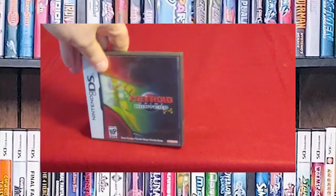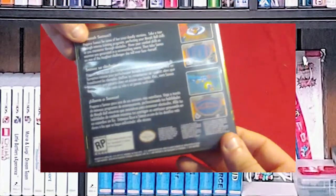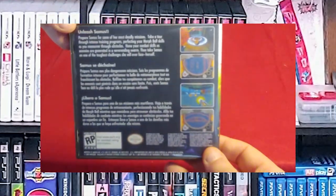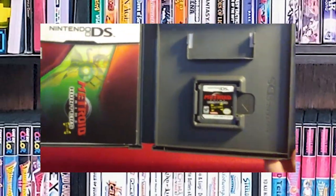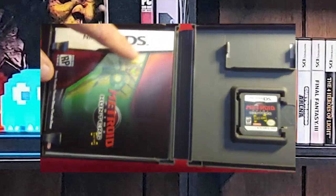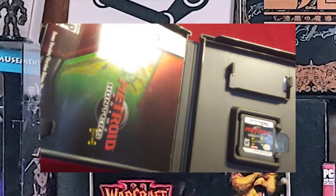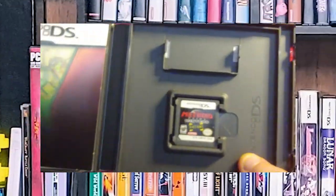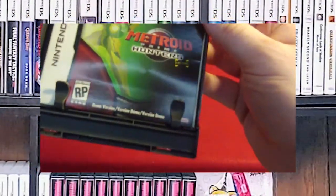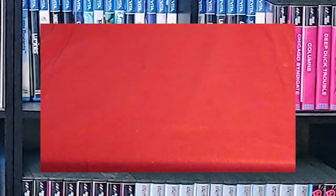Here is actually a custom case for Metroid Prime Hunters: First Hunt. The reason 'First Hunt' is on there is because this is not a full game — this is a demo cartridge. It normally only comes in a sleeve, but that sleeve fits perfectly within this case and does not damage it. There's the cartridge right there. It says right here: 'Demo version, not the full game.' I thought it was really interesting that they released a demo on a cartridge — it's a lot to invest.